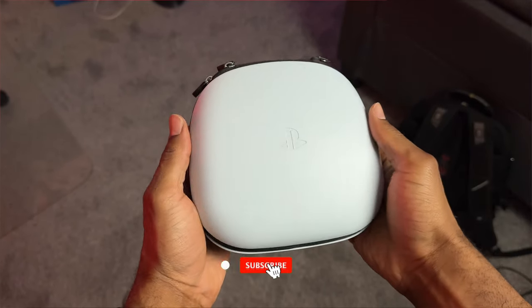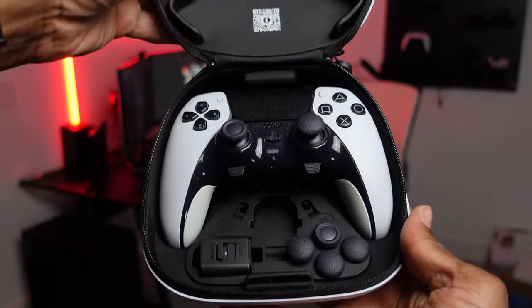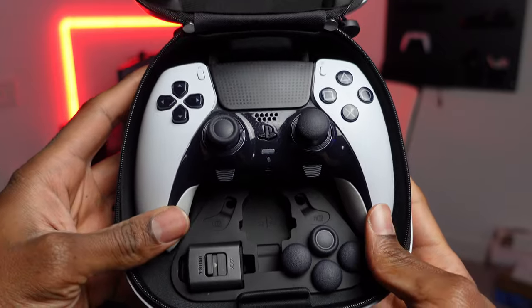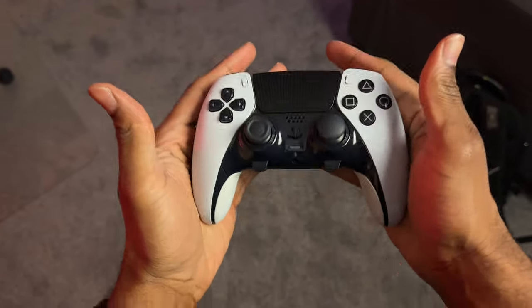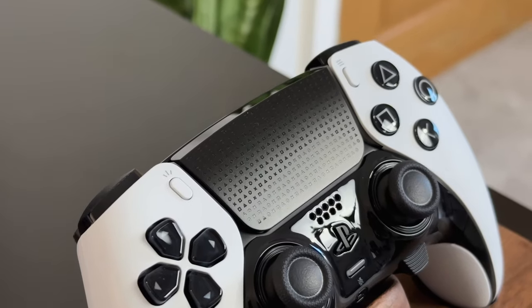Right out of the box, I love the case for the PS5 DualSense Edge controller. It's a hard shell, it looks and feels so premium. This is the first pro controller I owned, and I was really impressed once I took it out of the box. The controller itself also has a very premium feel — I love the weight to it, it doesn't feel cheap at all in your hands, and I love the etched buttons and the designs. It's the finer details that count.